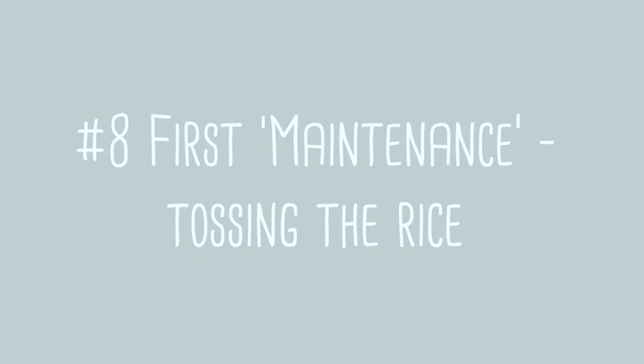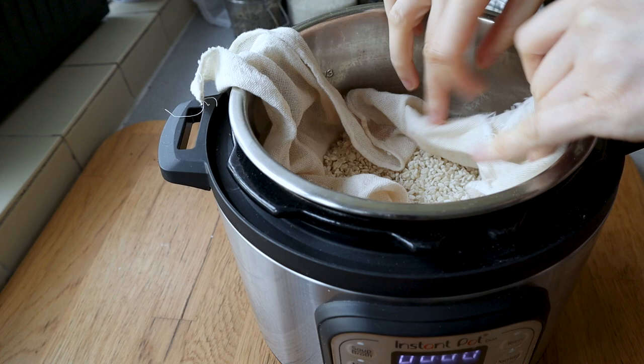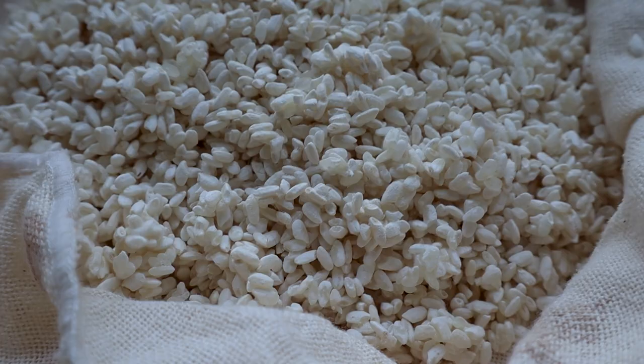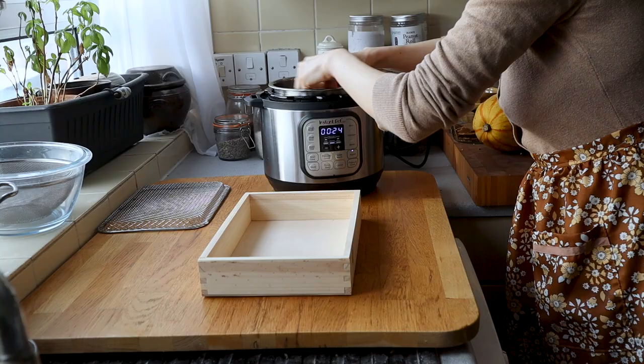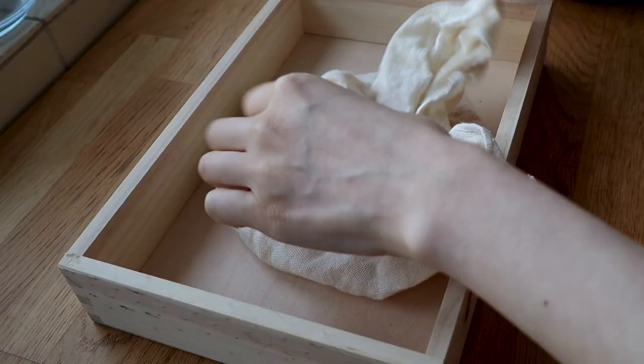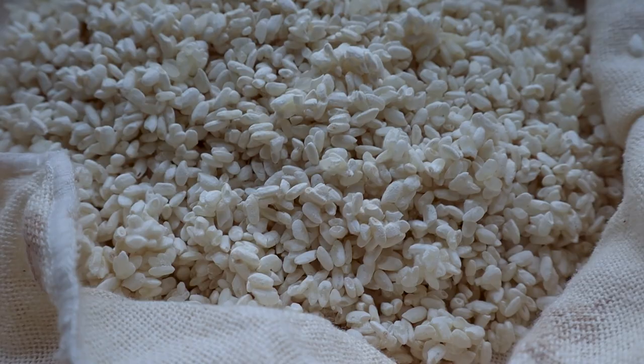Step eight is what we call first maintenance — the first time you deal with it. When you open it after 18 hours, it's supposed to smell like sake — a little funky but rice wine-y, a little sweet, maybe a little sour, and like rice. At the first 18 hours you should see just a little white spots on the rice, meaning the koji has gone in, settled, and started to proliferate. Sight and smell are going to be very important throughout your fermentation process.